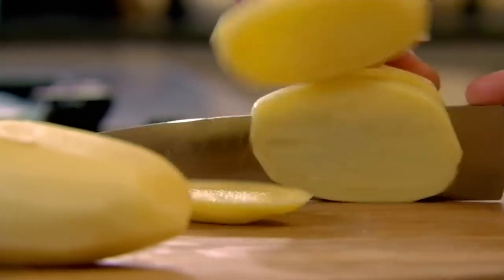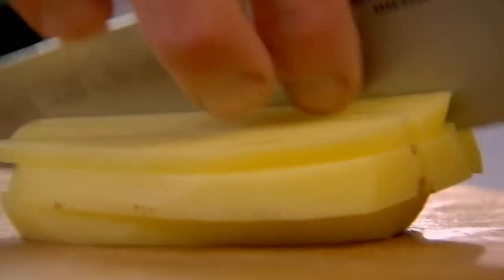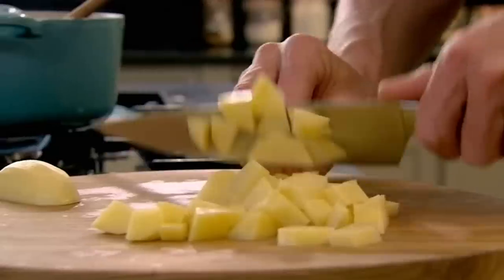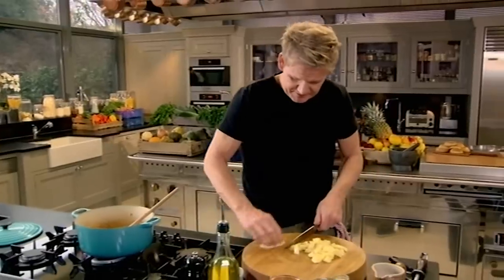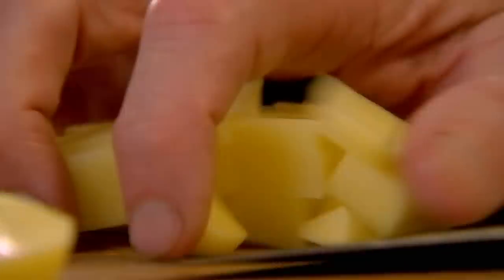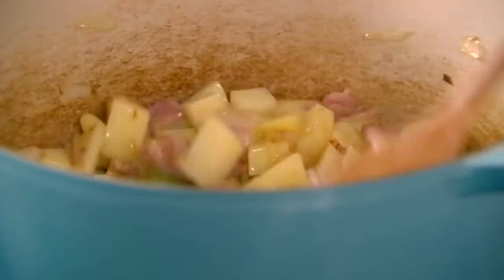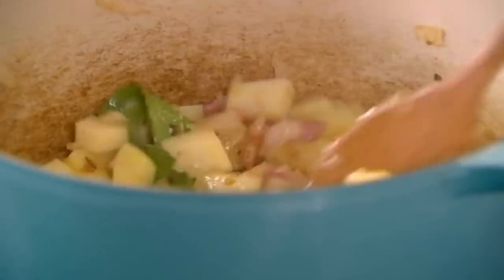Slice them and dice them, nice and chunky. Soups are a fantastic way to use up leftover veg or meat that might otherwise go to waste. And if you make it in bulk, freeze it in individual portions and save on lunches throughout the week. You can see already how hearty and robust the soup is — it's a delicious combination of onions, bacon, potatoes and now some fresh leeks.